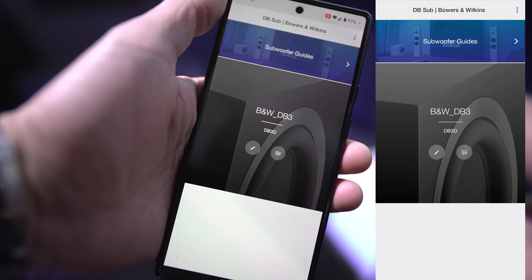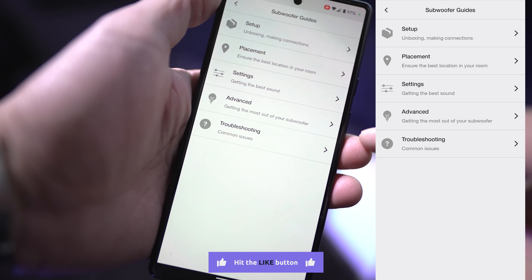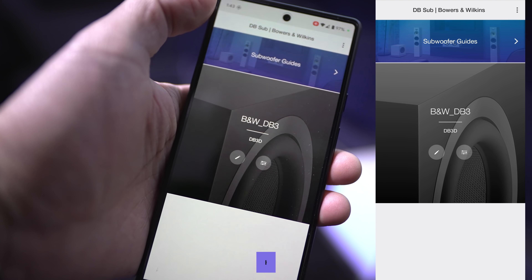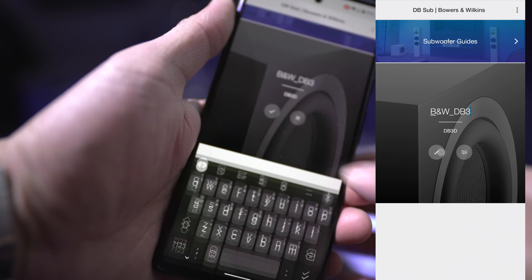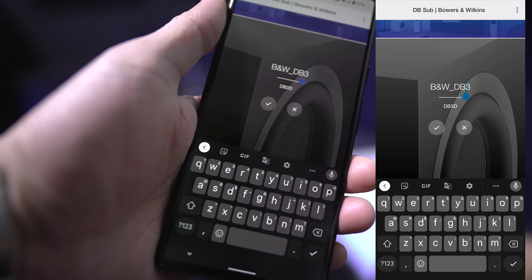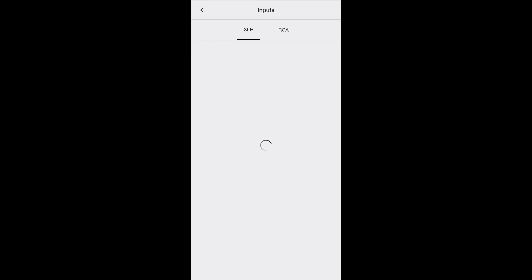Once you open up the app, there is a section for subwoofer guides covering setup, placement, settings, advanced, and troubleshooting. In this section you can change the name of the subwoofer if you'd like. In the settings section, for inputs you can configure the XLR as stereo, LFE, or disable it. You can also do the same for RCA. For this video, we're going to keep it on LFE since we're putting it in the home theater.